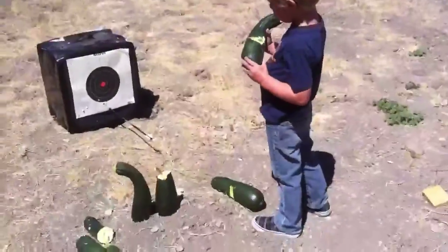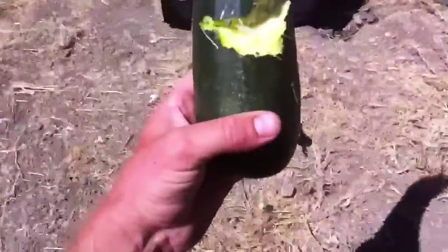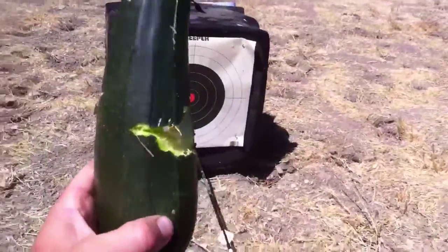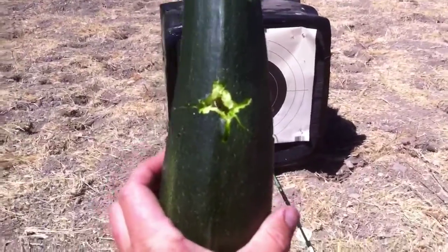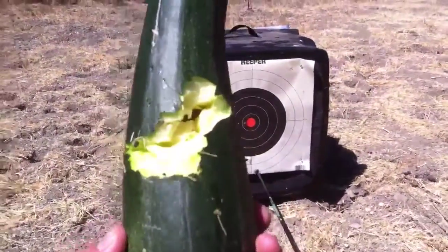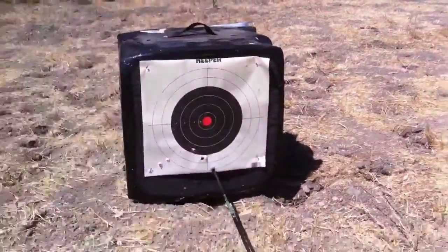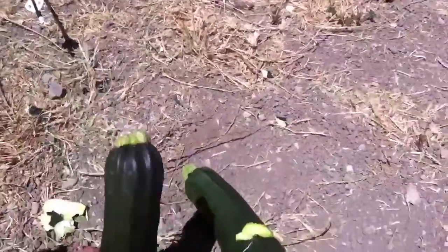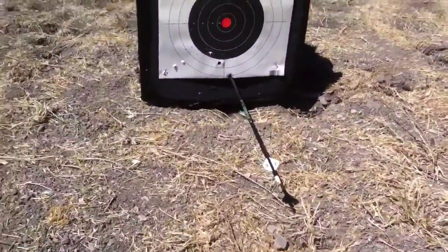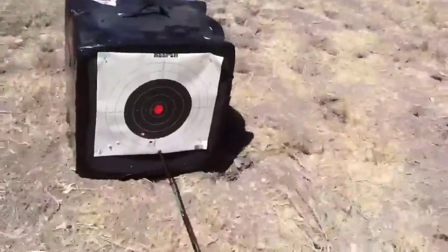That was the G5 small game head, 100 grain — it even flew through. That's the back side, and that's the entry there. Just blasted right through it nicely, took some pretty good chunks out. Went into the target pretty good — about the same as all of them. They all stopped into the block pretty good and pulled out real easy. Probably damages the target, but not too bad.